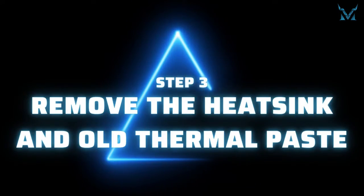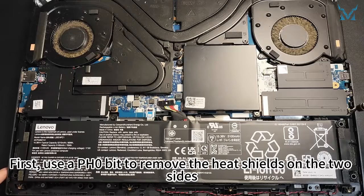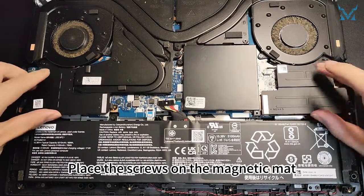Step 3: Remove the heat sink and old thermal paste. First, use a PH0 bit to remove the heat shields on the two sides — each shield has three screws. Place the screws on the magnetic mat.